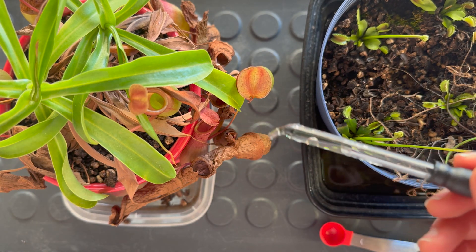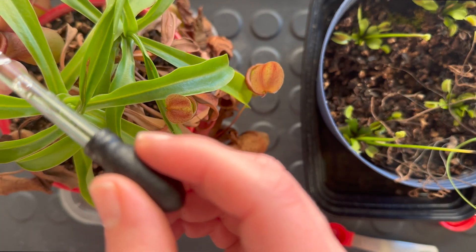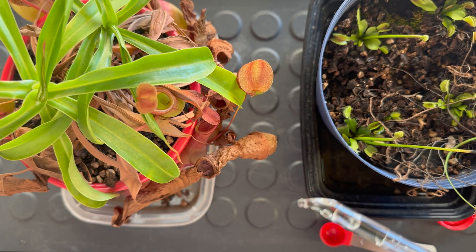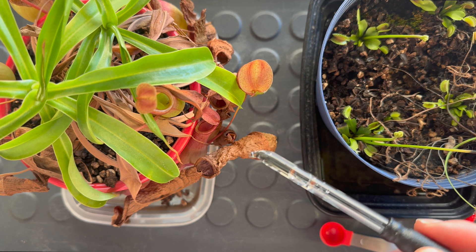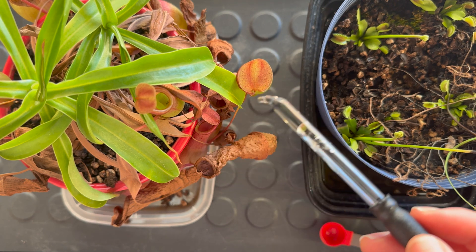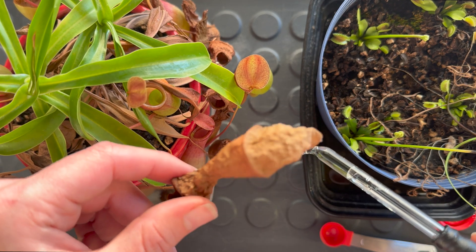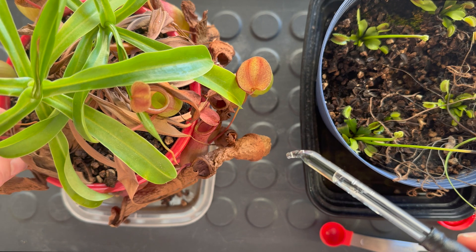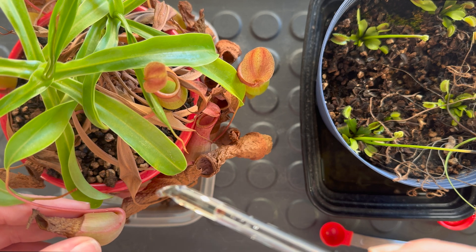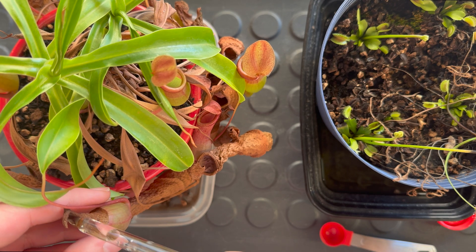Once a month or once every couple of weeks, you can add a couple of drops in a few of the pitchers. You don't have to add it to all the pitchers — if you just do it to a couple of them, that's enough. I usually avoid feeding all the pitchers at once, because if I made a mistake and it's a little too concentrated, I don't kill all of the pitchers, just a couple of them — so it's a little bit of insurance. You can even feed some of the ones that are halfway full, like this one, which still has the capacity to absorb nutrients. Always a little bit lower risk because that pitcher is pretty much dying anyway.